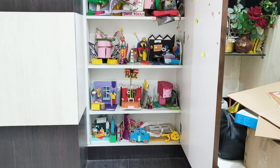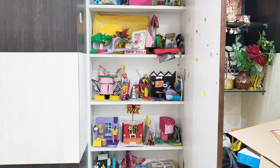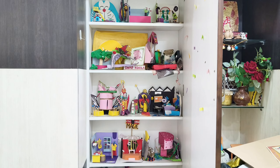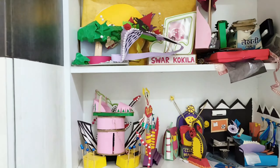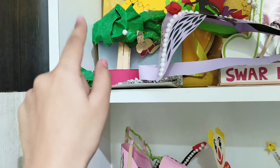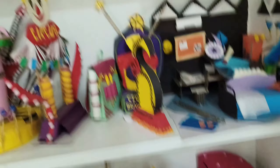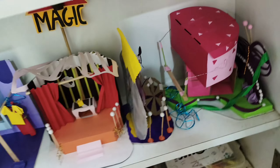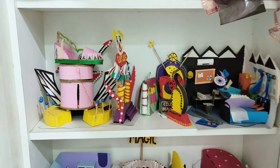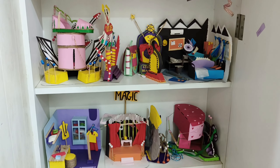Here are all the models I made during my preparation days. I know there are a lot — many of them are in very bad condition, for example this one is almost destroyed. I'll only show you some of the models that are in good condition.